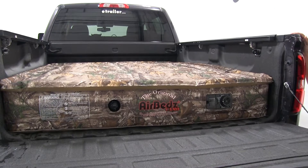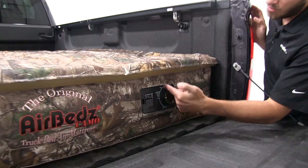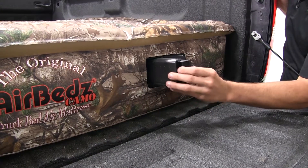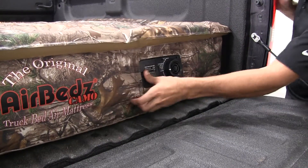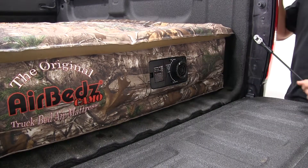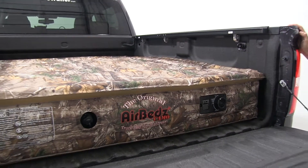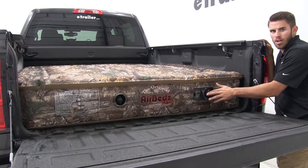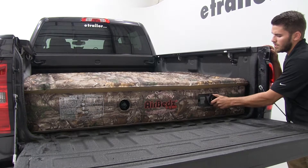The coolest feature in my opinion about this air mattress is that it's self-inflating. We're going to come right here to our knob to inflate or deflate it. Right in here we're going to have our portable charger — you can charge this at home, and you're going to get a charging port with it. When that's installed, we can turn it on. As you can see, it's self-inflating. What's really nice about it is it's not going to over-inflate, so the air is going to start coming out of this vent right here once it's inflated enough, then we can turn it off.